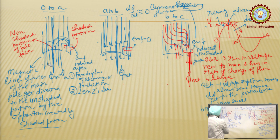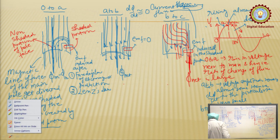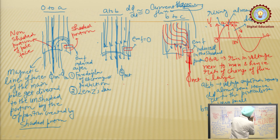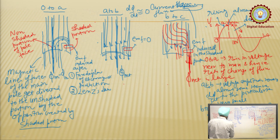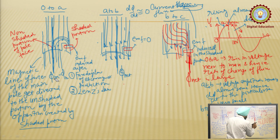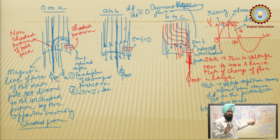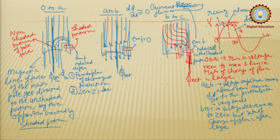Looking at the sequence: in region O to A, the maximum flux is concentrated in the unshaded portion; in A to B, it lies at the centre of the whole pole face; and in B to C, it moves to the shaded portion. The maximum flux set up by the single winding therefore appears to rotate from the unshaded portion to the shaded portion. The net or resultant flux is rotating in nature along the pole face from the unshaded portion to the shaded portion.